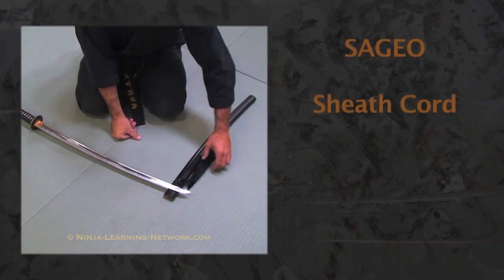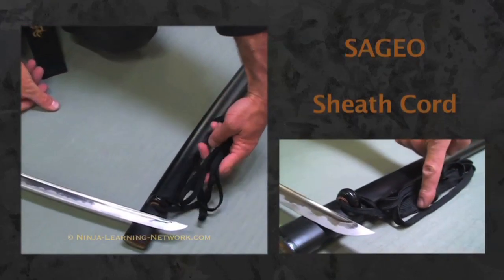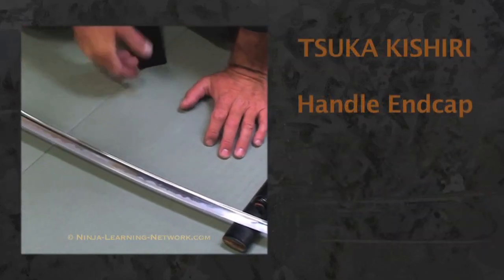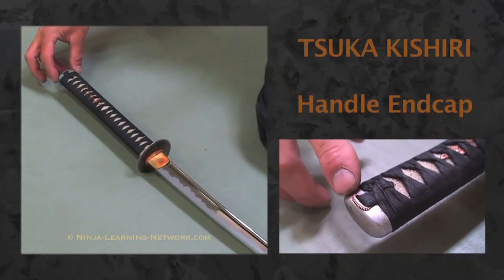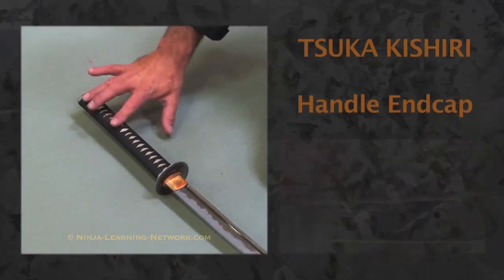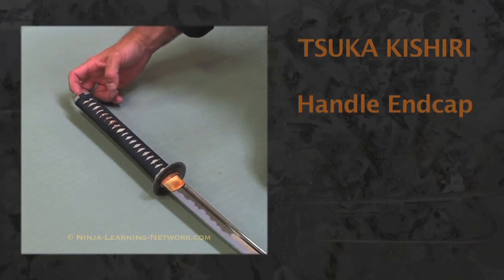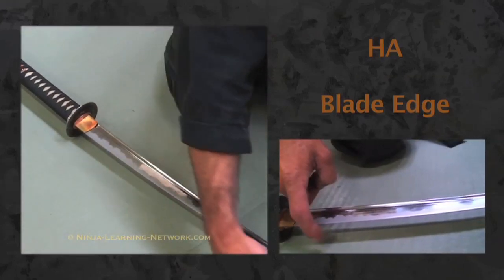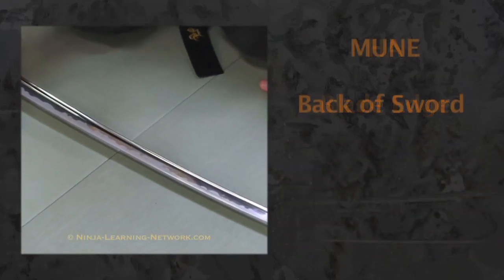The sageo is the cord that is on the side of the saya. The tsuka kashira is the steel end cap that holds the end of the tsuka and all of the wrappings with it on the end. The ha is the cutting edge of the blade.